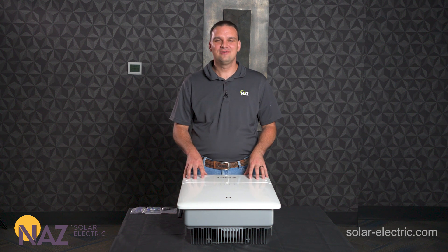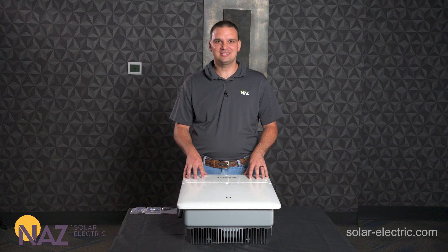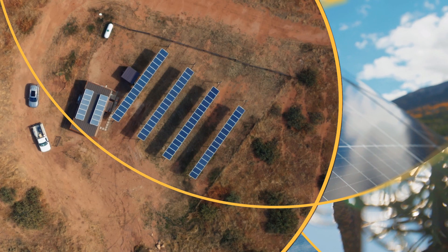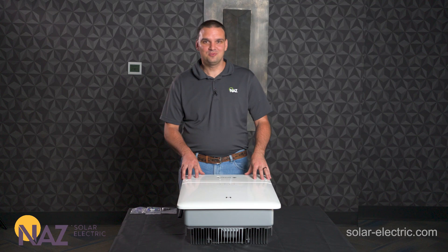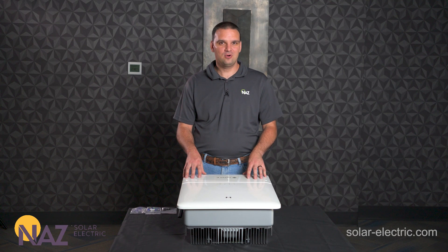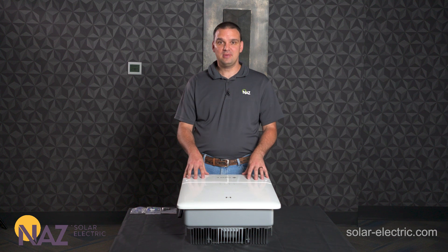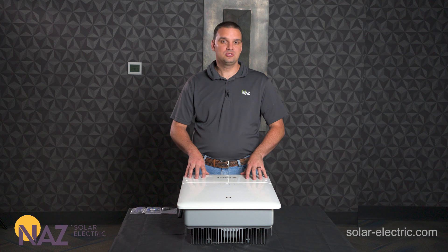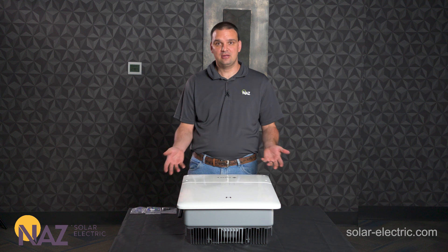Today we'll be looking at the grid tie inverter from Goodwee. I'm Benjamin here at Nas Solar Electric and I'm here to help you plug into solar. We have a Goodwee 11.4k MS US 30 inverter here on our table today and we will be showing you how to properly make the PV connections, the AC connections, how to pair it to your Wi-Fi using Bluetooth and their app, and how to monitor it using their application.